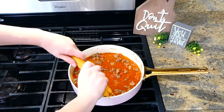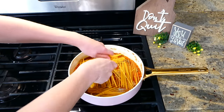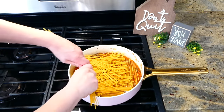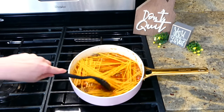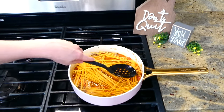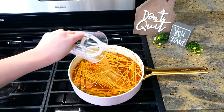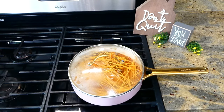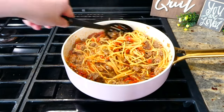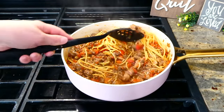Now add in eight ounces of spaghetti noodles, broken in half so they fit in the pan easier. Make sure the liquid is mainly covering the noodles — if you need to, add in a quarter cup more water. Let this simmer on the stove covered for about six minutes, stirring frequently.